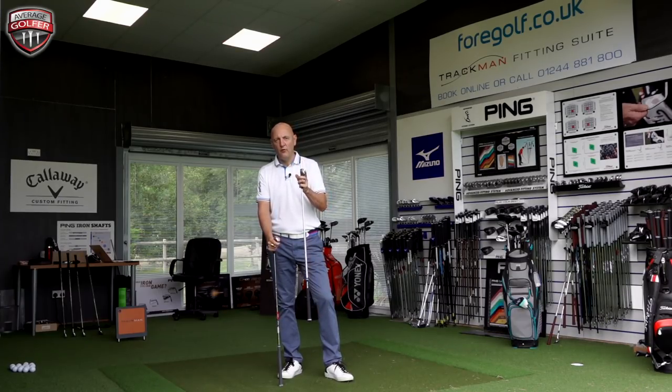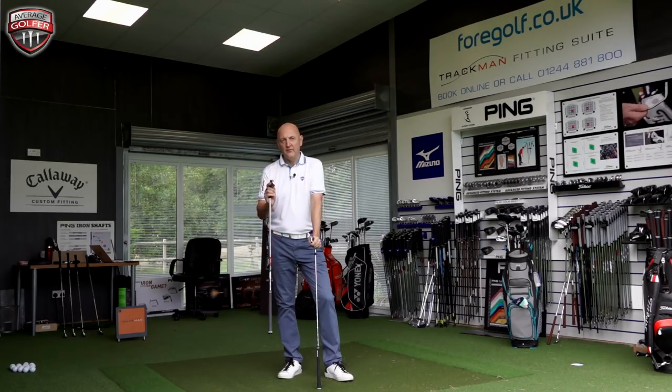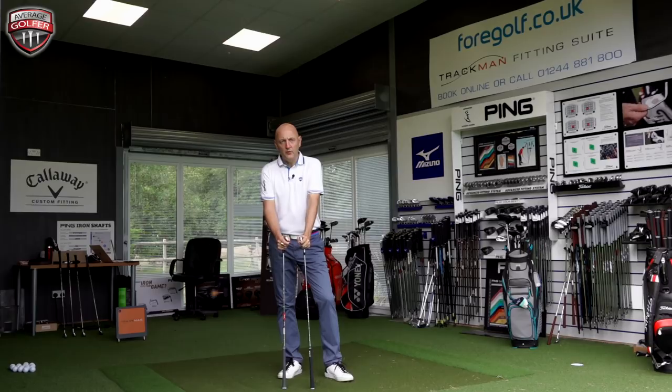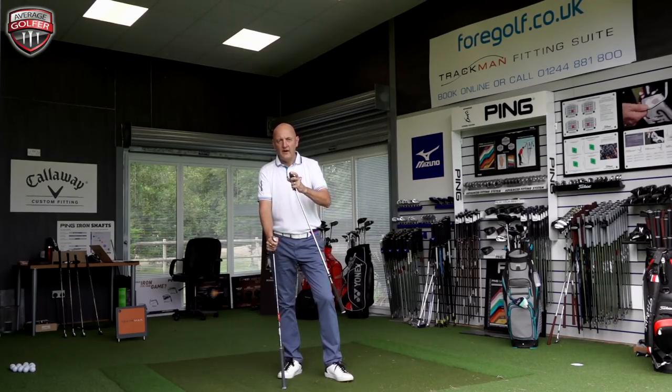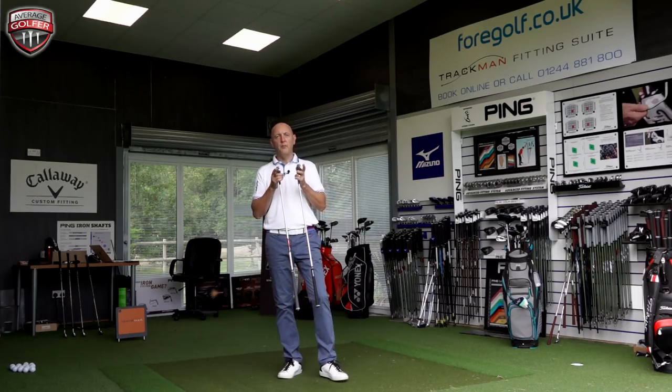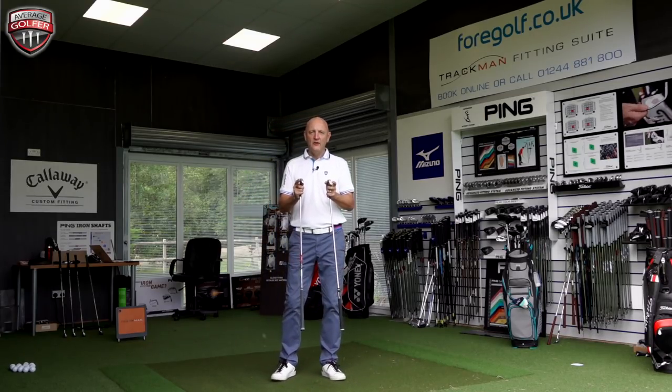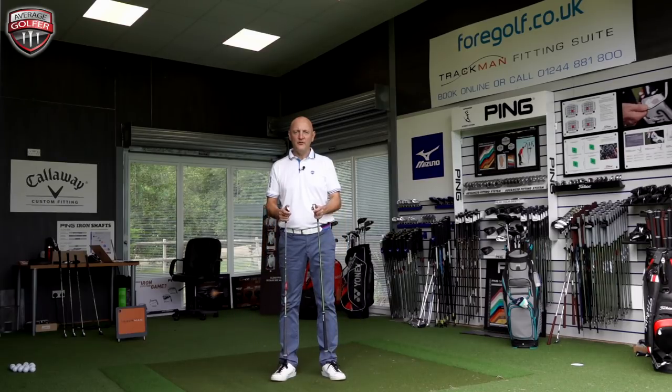There were perhaps some issues with feel or sound — I wasn't too keen on that — but overall performance was good. The P790 is a club I'm very familiar with, as I've got it in the bag in the longer irons. We're going to put seven iron versus seven iron in this head-to-head. Really interesting because they've got identical shafts and identical lofts — 30.5 degrees. You can spec the i500 differently in power spec and retro spec, but for this video we've got identical setup.